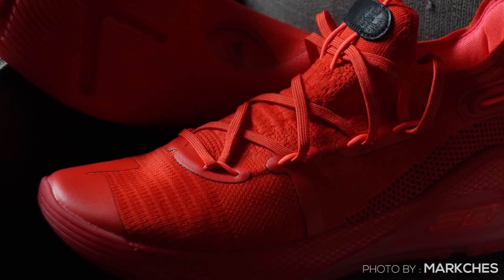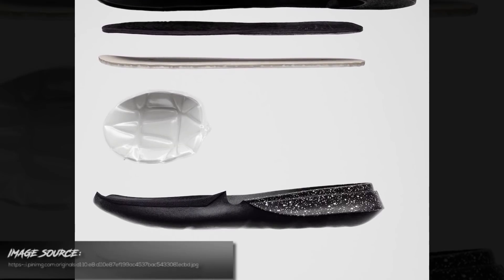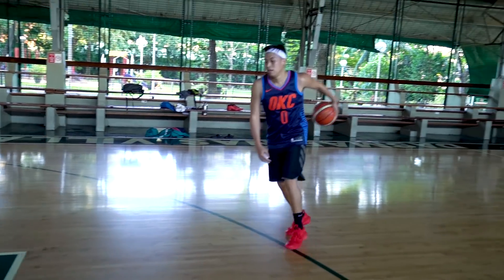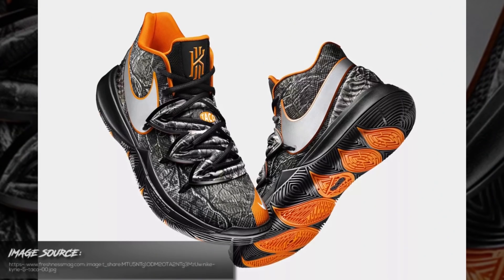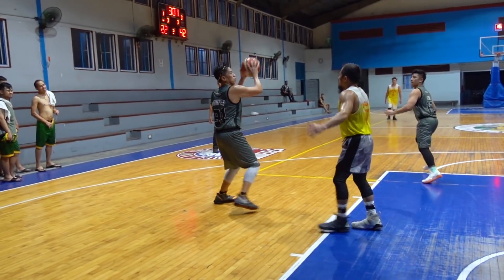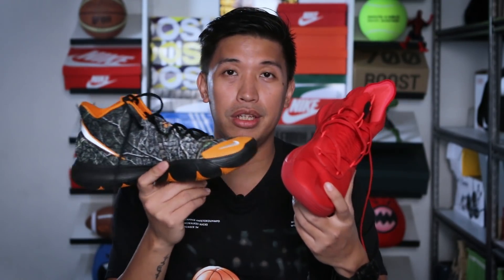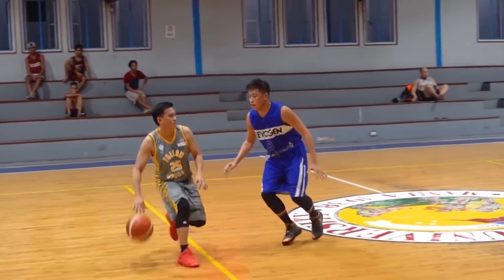Moving on to the midsole cushion: the Kyrie 5 has a Zoom Turbo unit in the forefoot and injected Phylon on the heel, while the Curry 6 has a Hover system encased in the carrier. For cushioning, I like the Kyrie 5's better because you can feel the bounce in the forefoot. The Hover system has a little bounce but nothing as good as the Zoom. Bounciness on the forefoot is better on the Kyries — I personally like that bounciness, especially when jumping and on my second step.